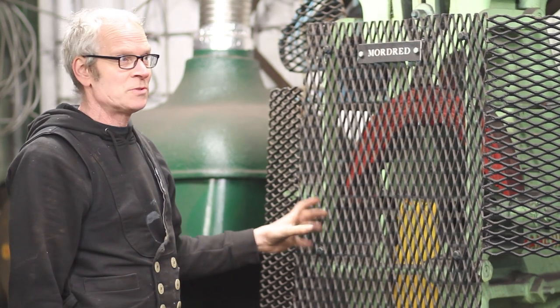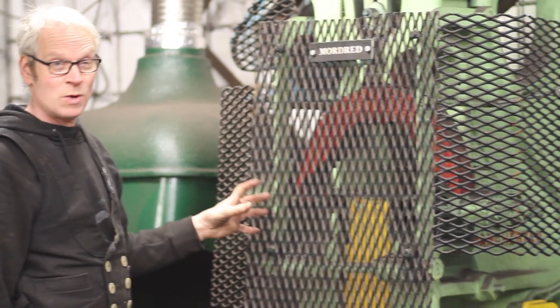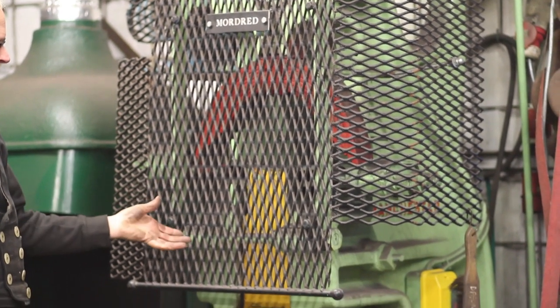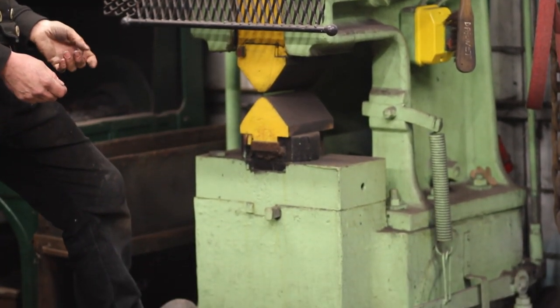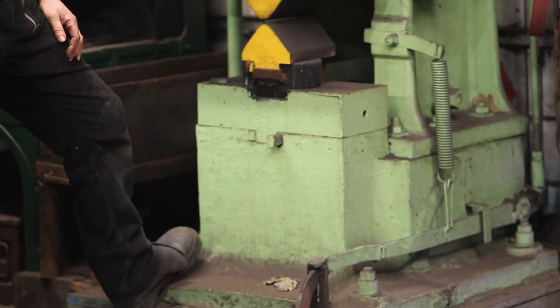Here's another spring hammer — this is quite an old one. It's a Massey one-piece spring hammer, 100-weight, about 1908. It's a really fast-hitting hammer. You'll see this working when we do a sculpture video in a few weeks — we'll forge some poppies and leaves on it. It's really fast-hitting, a handy little hammer. Nice, easy to run, quiet.